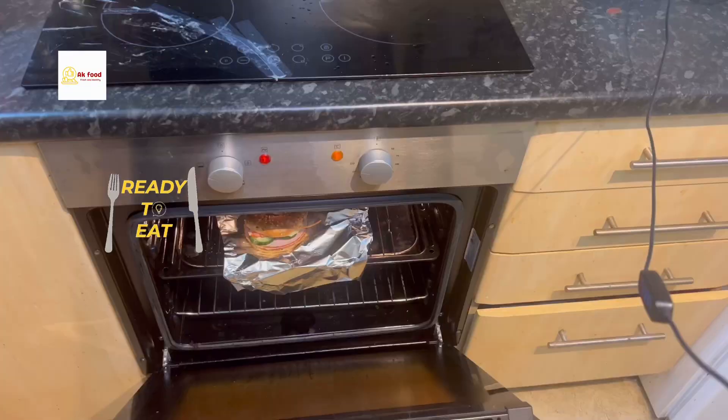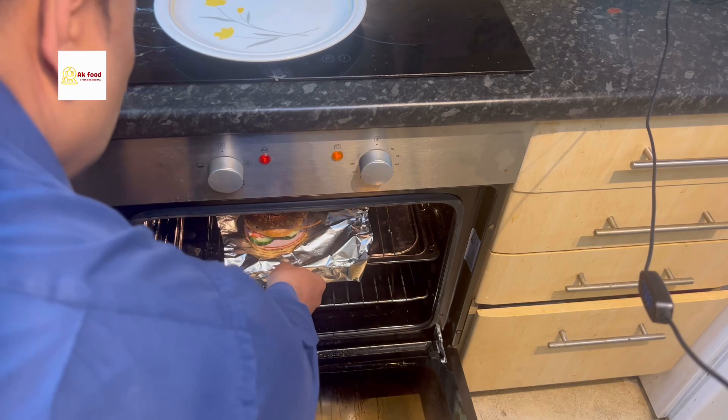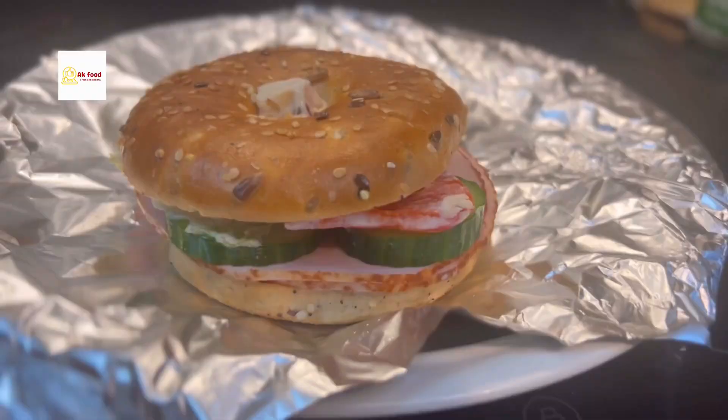It's ready now, guys! If you want to toast it, that's another option — it's easy and quick. The bagel sandwich is ready to eat, and you can serve it to your guests and family members. It's very easy to make. Thank you for watching my videos — turkey bagel sandwich! Take care, goodbye, see you next time.